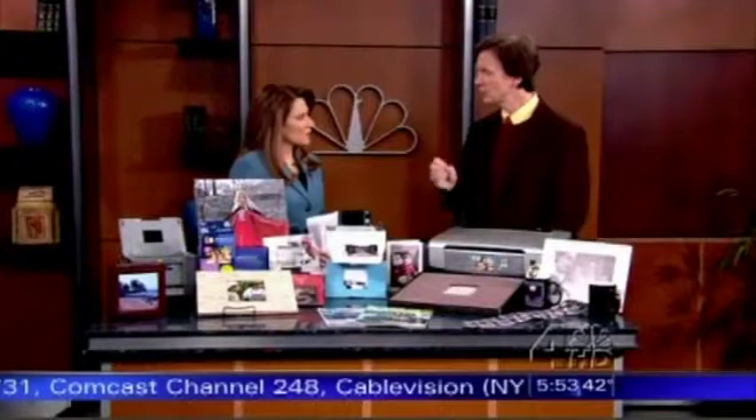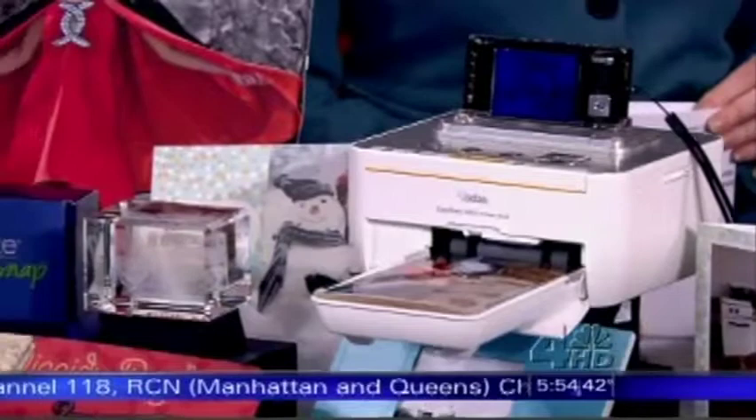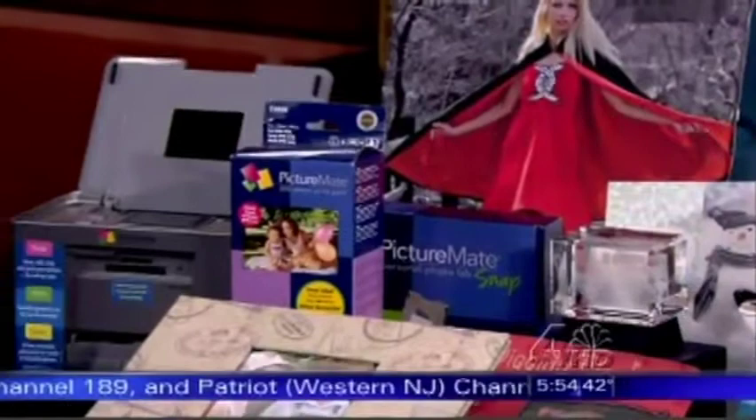Is the quality as good on these printers as if you do it online or go into the store? It's as good or better. From the Kodak, the print comes out tear-resistant and water-resistant. The print from the Epson might last even longer in terms of display and non-fading than the ones you get at a photo store. And it's very simple — they've made it so easy to use. With a battery, you don't even need to plug it in. With memory card readers and monitors on top, you can see the photos, choose the ones you want, crop, color correct, and even remove red eye right inside the printer.